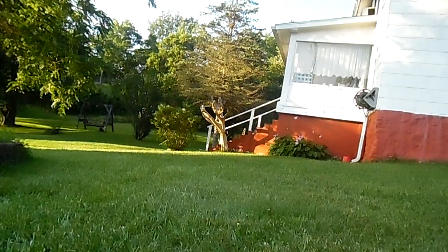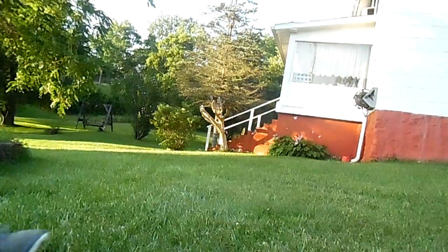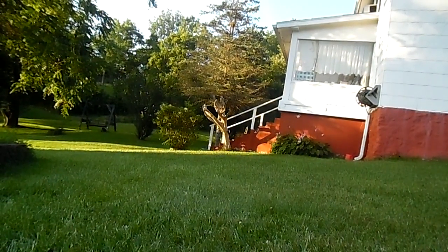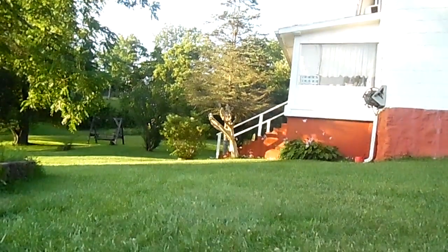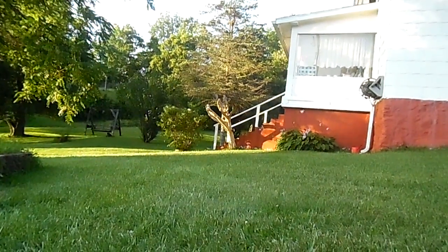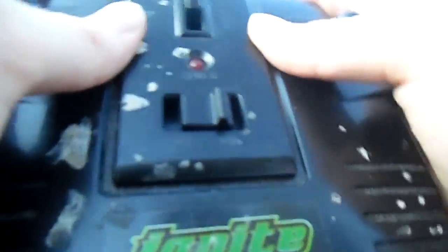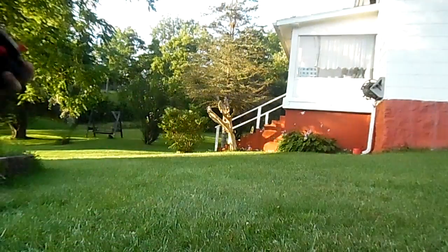Hello guys, what we're gonna be doing is testing out my new GoPro. We attached it to this RC and gonna let it go. I'm gonna be using one of these night ones, and here's the one I want to use — using this on the mega wheels.